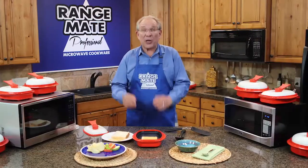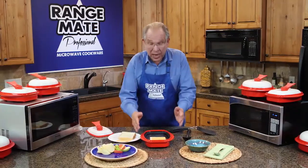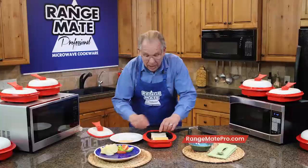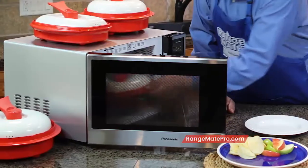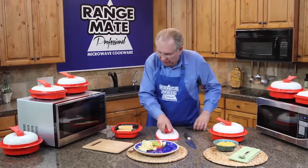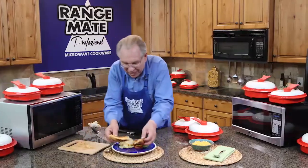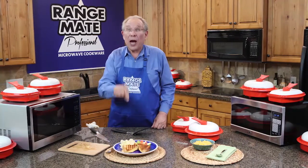These next RangeMade recipes are going to make you a hero if you're a parent or a grandparent. The secret to my grilled cheese sandwiches: I take the RangeMade long grill pan, take some thick slices of bread, butter one side thoroughly, put the buttered side down, put one slice of cheese on top of each slice, put it inside the microwave, and cook for three minutes. My grandkids' absolute favorite. Check out the grill marks. These are the gooeyest, crispiest grilled cheese sandwiches — I guarantee your grandkids are going to love them, all in less than four minutes.